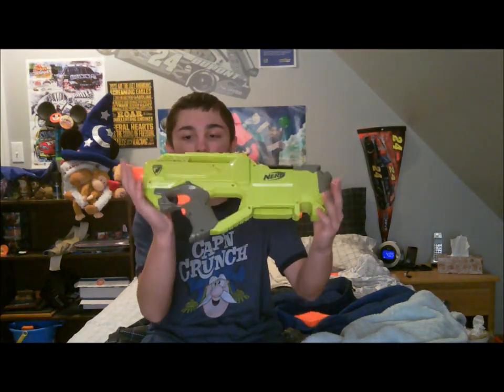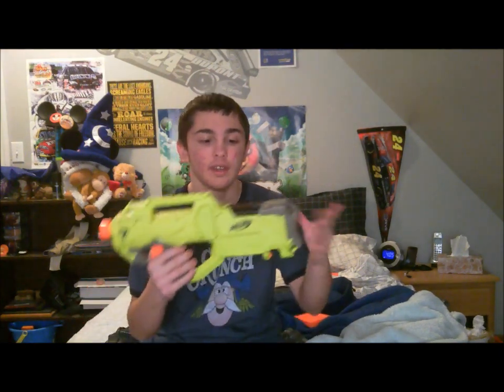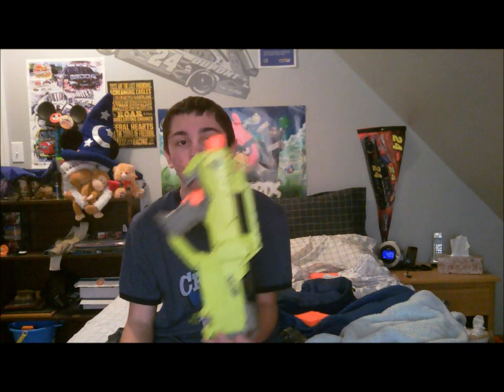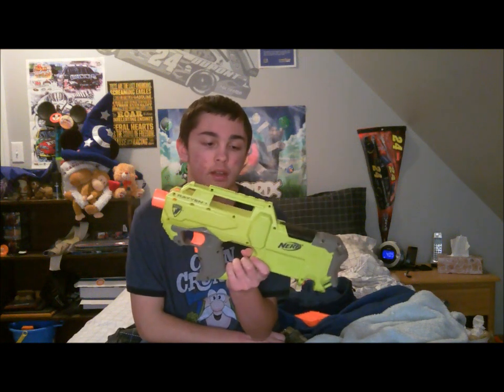Now that you've seen the shooting test of the Nerf Raven, I'll wrap up my review. When we first heard news of the Raven, I thought it was sort of stupid or silly, because I was originally never a fan of flywheels because of my Barricade — it's not the best gun in my arsenal. So I had my doubts, but now that I actually bought it, the price is $30 US dollars.